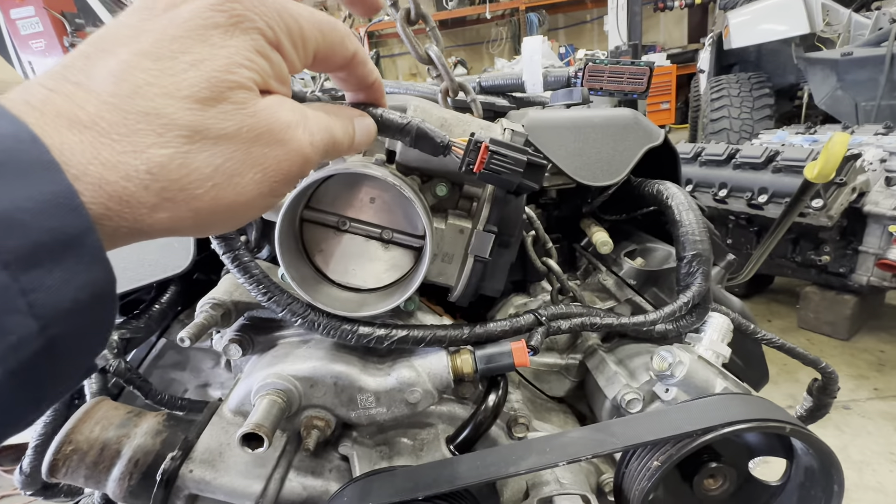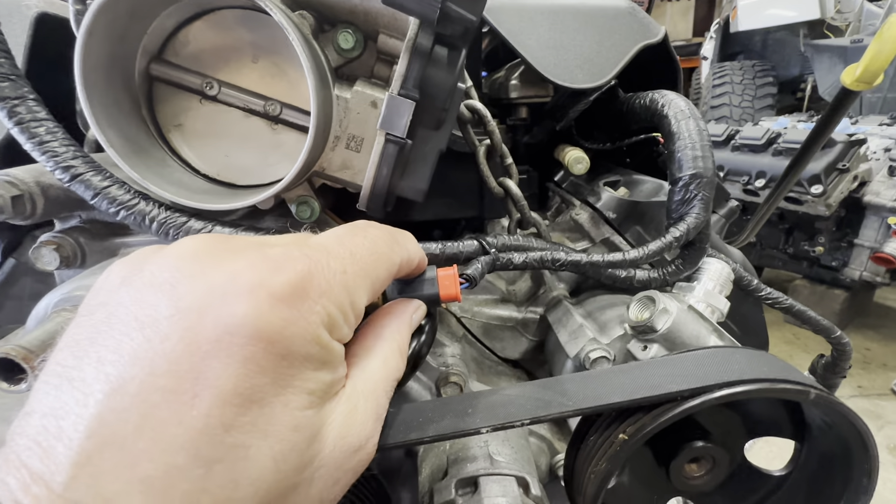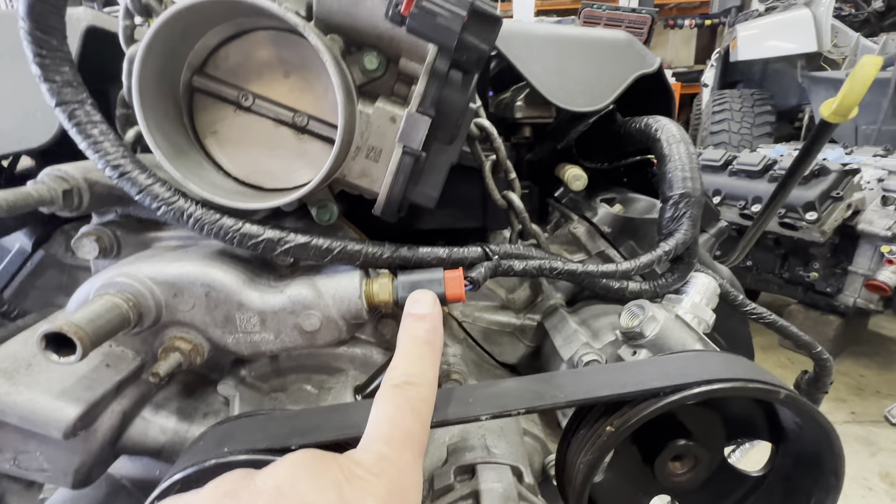The throttle body plug comes from right here over in this area. And then there's the coolant temp sensor, which goes right here.